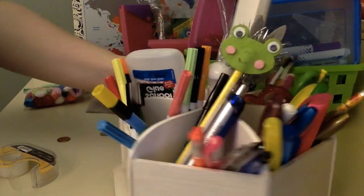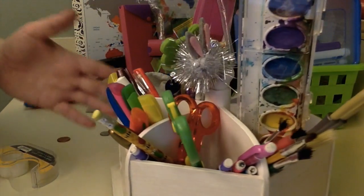So there you go, guys. I use this like every day for our art stuff, so this is like a perfect thing. I have this all ready.